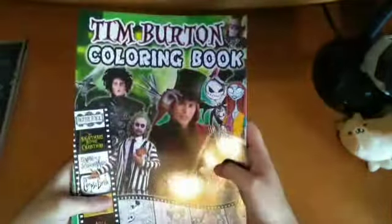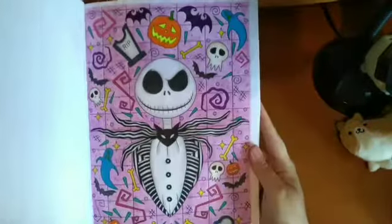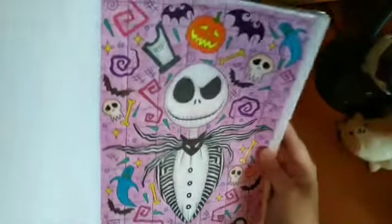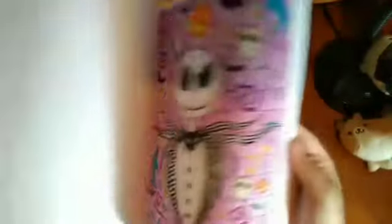Then I have the Tim Burton Coloring Book by Scary Holidays. I've done one — Jack Skellington — using watercolour pencils, different pens, and glitter gel pen on the bat. I really like how that one came out. It features different Tim Burton films including Frankenweenie, Nine, and Beetlejuice.